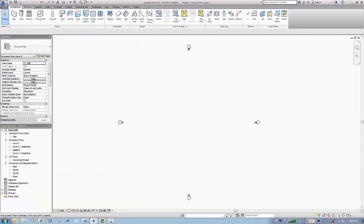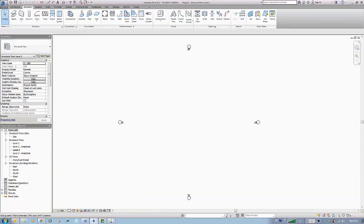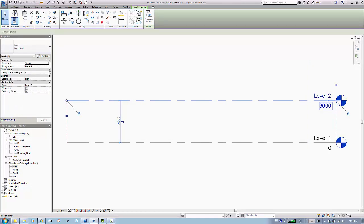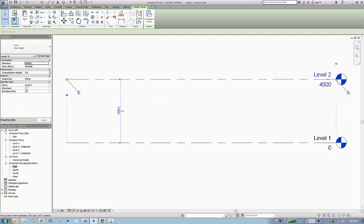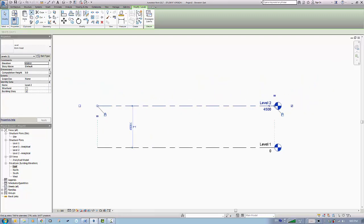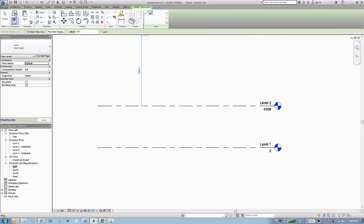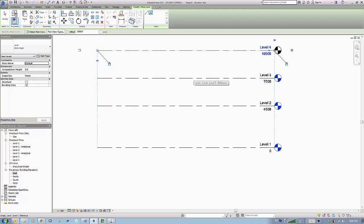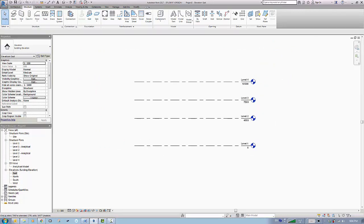Let's add this project structure and then start with the elevation. The first level is at 4500, and then we add the other levels. I'll pick and make this a 3000 offset. So we'll have these four levels.